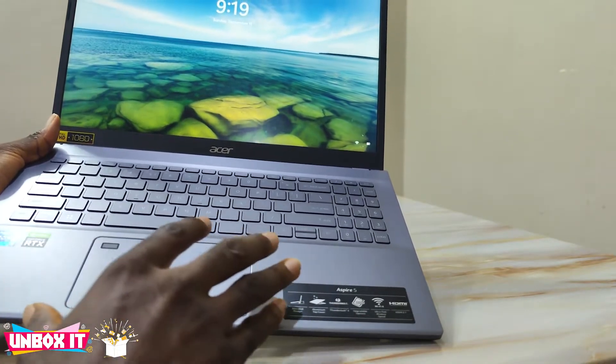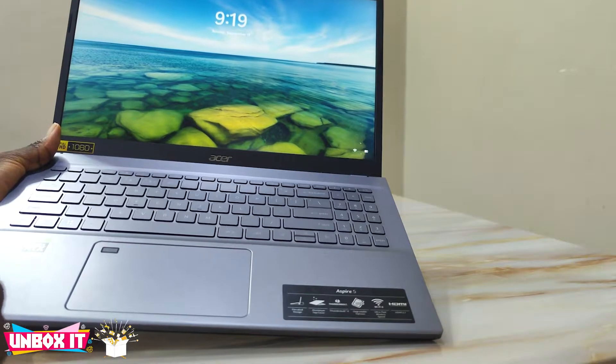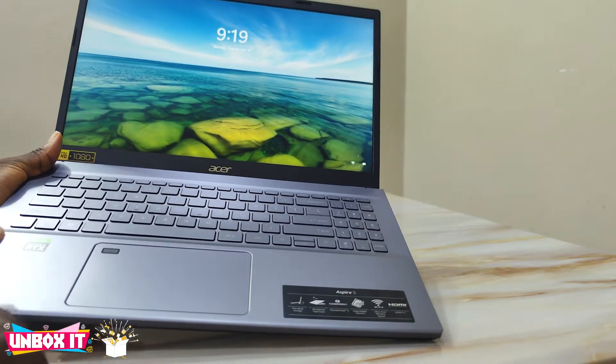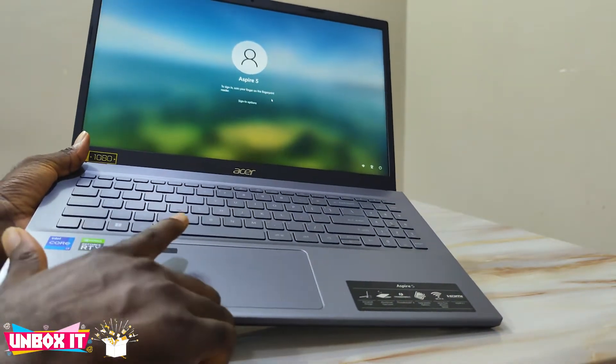They also fixed the trackpad — I complained about it being small on the 14-inch, and on the 15-inch it's a little bit bigger, although not as spectacular as the one on the XPS or the Apple MacBook. It also has a fingerprint reader, which is very good and works perfectly fine.